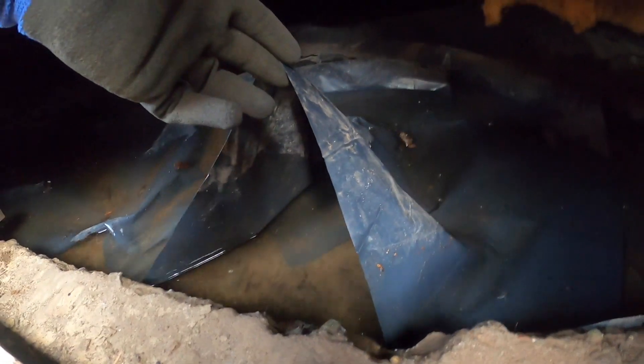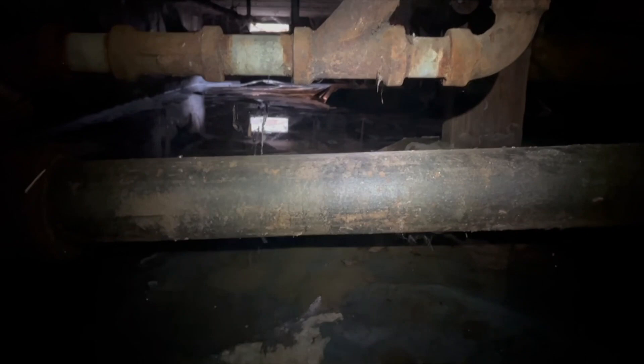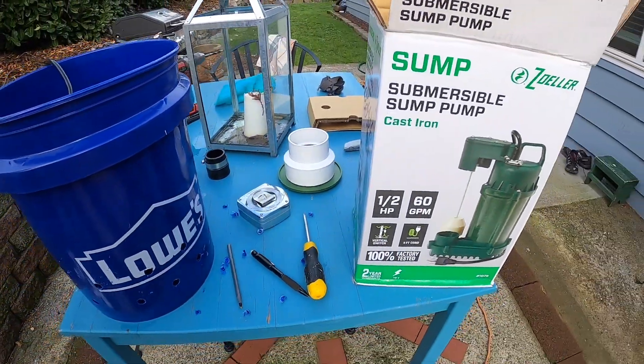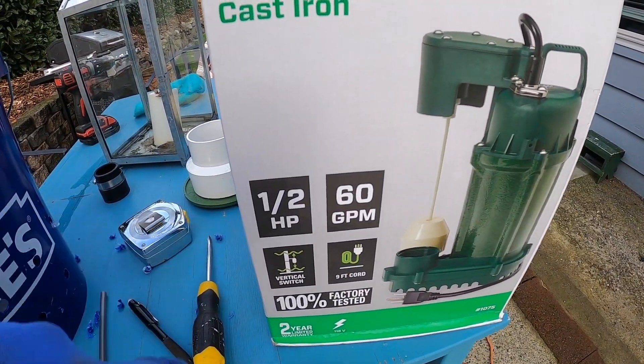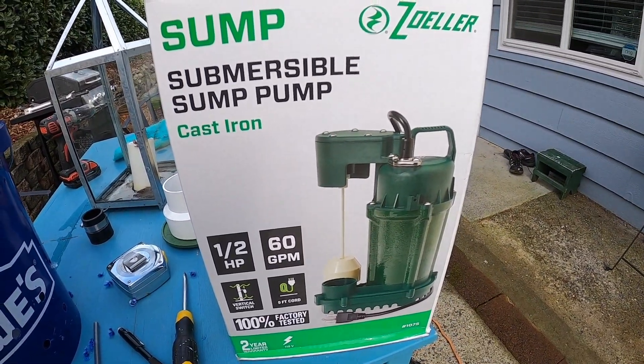After a big rainstorm we got about five inches right here and at least an inch throughout the entire crawl space, some areas deeper than others. I just got back from Lowe's and bought this Zoller pump — half horsepower, 60 gallons per minute — which I plan to install in the crawl space.